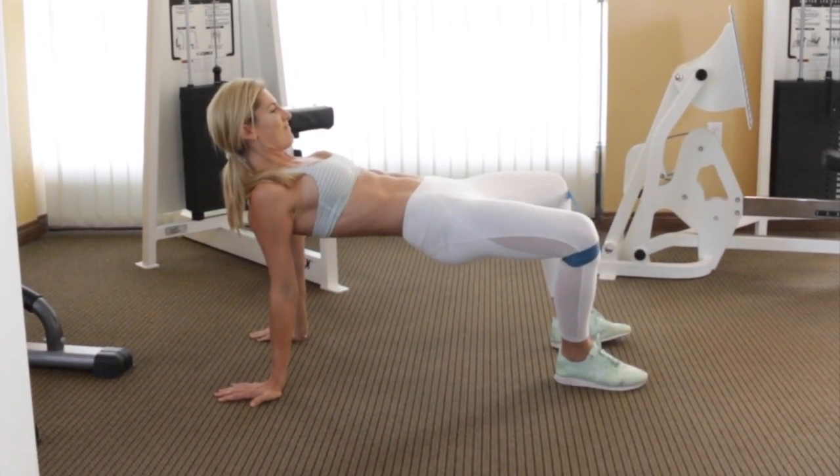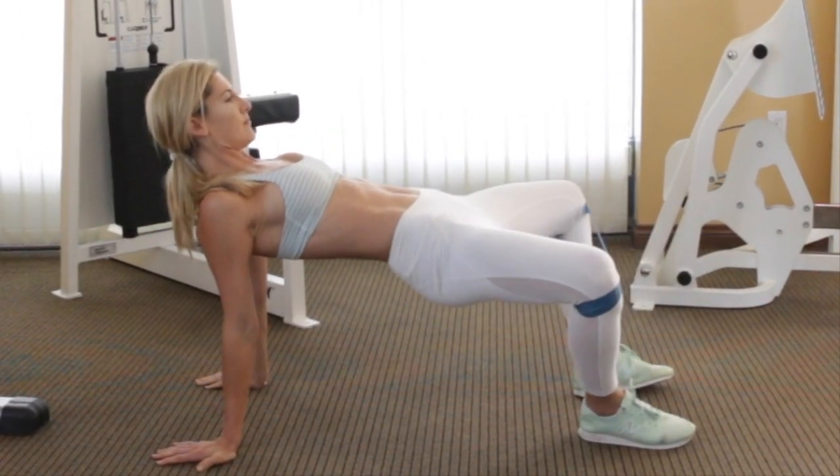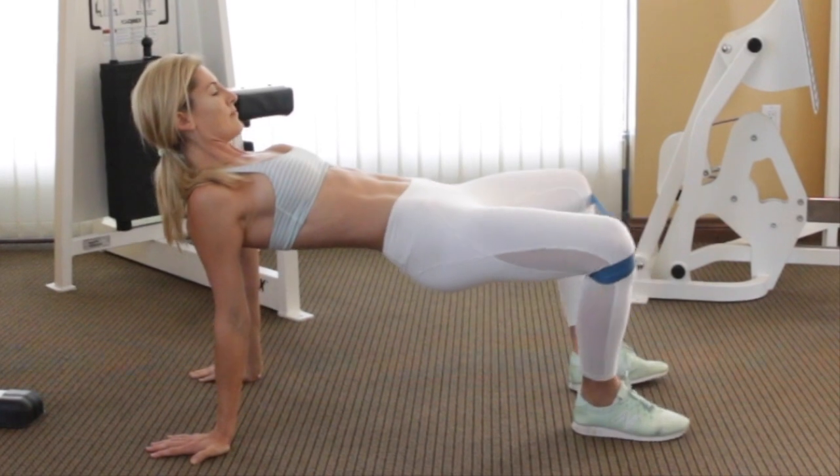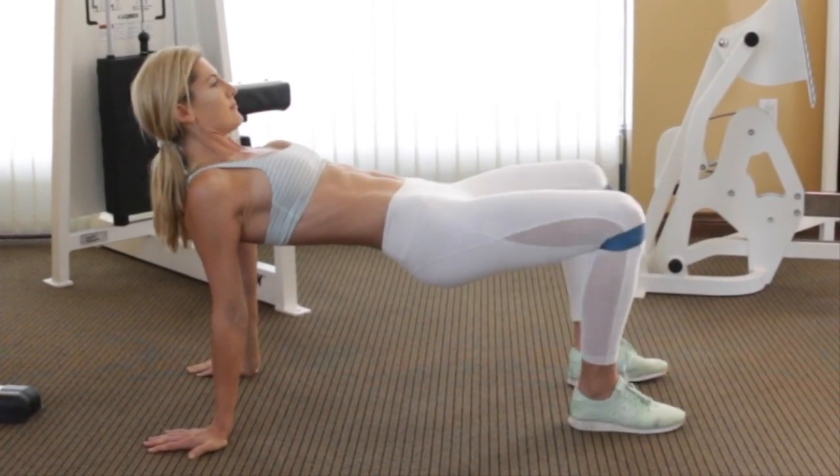This exercise will be easy if you just focus on opening and closing the knees. What you really need to focus on is flexing and relaxing the glutes. Make sure you continue to press your glutes up to keep that crab position nice and high.